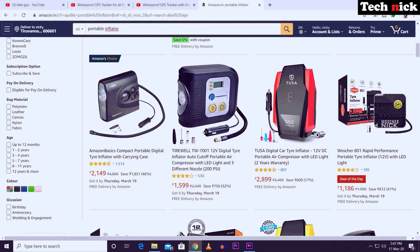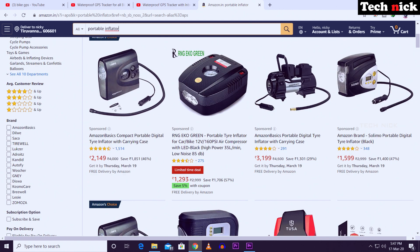You can connect it automatically. There are various brands available — you can start with a new brand, for example on Amazon. There is a portable air inflator and an ocean brand available. If you find the best option, you can order it and use it. There is a link in the description below — click it and check it out.